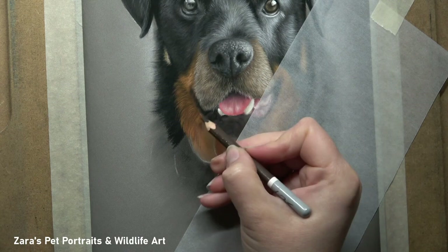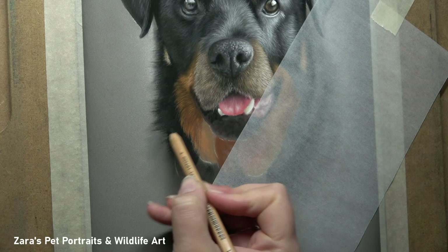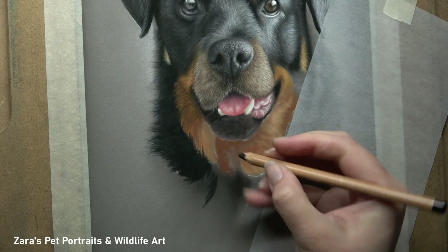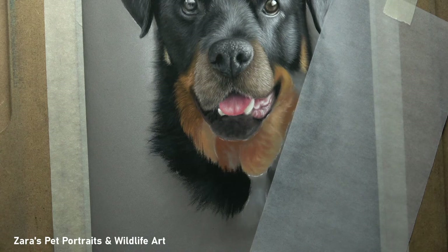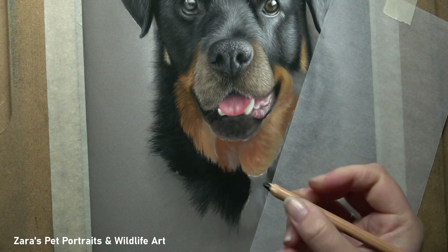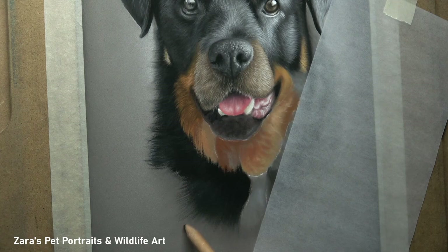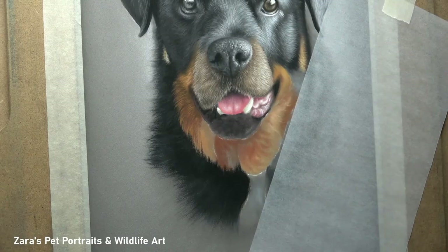Continuing to build up this soft effect on the outer edge brings me to one of the other questions I'm asked a lot: how to prevent smudging when working with pastels. This can happen very easily but it can be avoided — it just takes a little getting used to always having something under your hand. In every tutorial I upload, I've always got that semi-translucent sheet of paper called glassine, which I have taped to my drawing board. I'm always moving that as well, so wherever my hand is positioned I've always got it underneath.